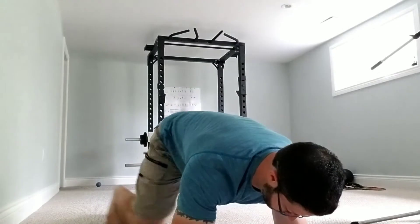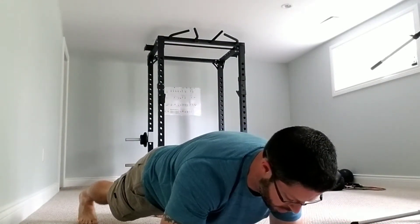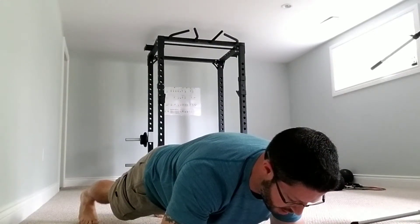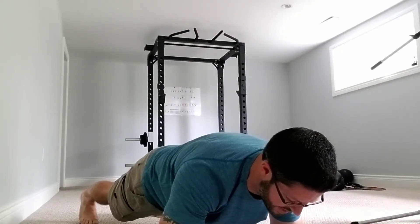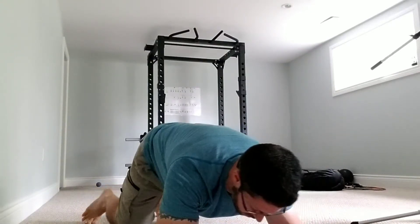Once that's done, I want you to perform a plank — but a very specific plank. We're working on depressing the shoulder girdle and recruiting the lats. Get into a plank on your forearms and pull the elbows down towards your hips and hold. Relax for a second, then pull again down towards the hips and compress. Hold. Do that three to five times.